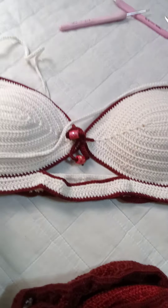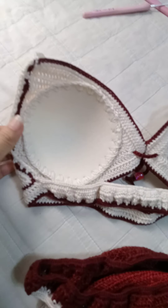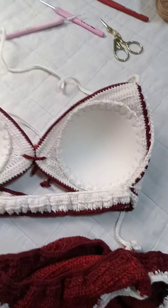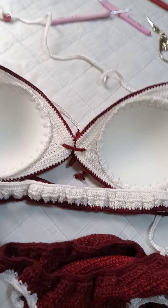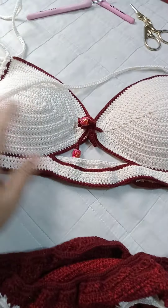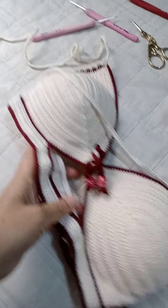Because I'm attaching bra pads to it, so when it gets wet it's still safe. I've seen photos of some local artists wearing this style without any bra pads — that's not great. The bra pads also give you support, which helps.